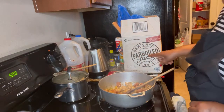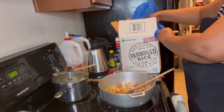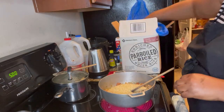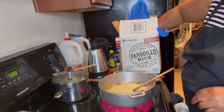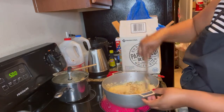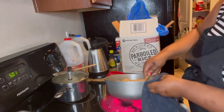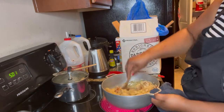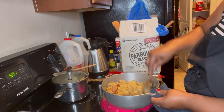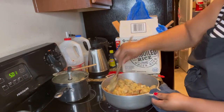So I'm using parboil rice. I'm going to use this — just one and a half cups. So I'm mixing it all in. Everything is cooking together.